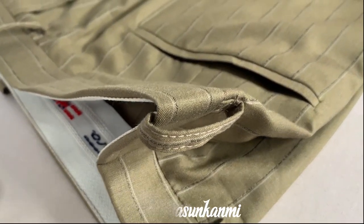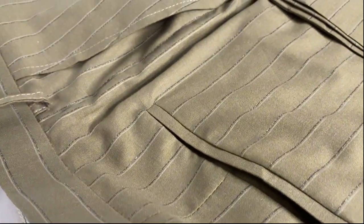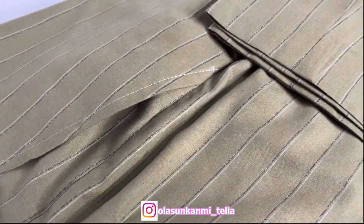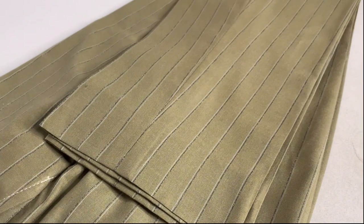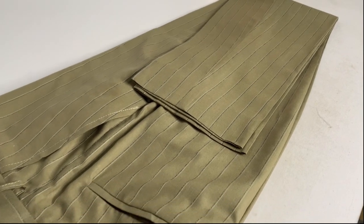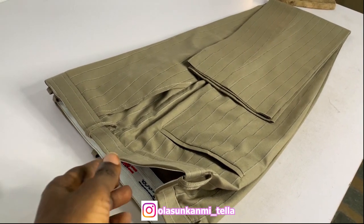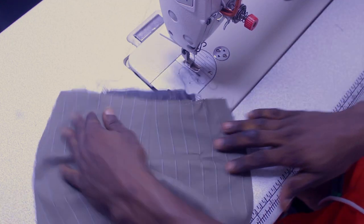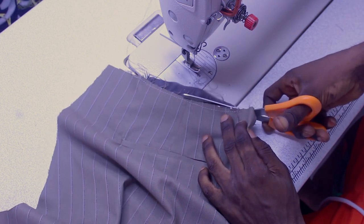Hello guys and welcome back to the channel. I'll be showing you guys how to cut and sew these back pockets on this particular trouser. This has been one of the most requested videos on this channel — how to cut a back welt pocket for a trouser. This is actually a complete video so I just decided to clip this aspect for you guys in order to understand how to construct the back pocket, as you can see how neat it is.